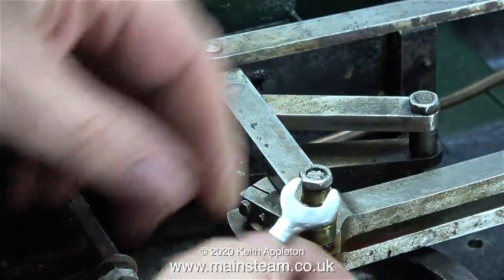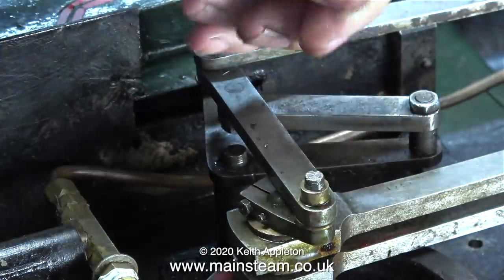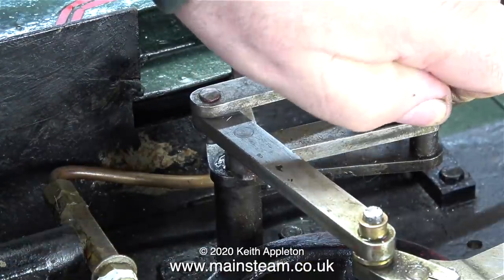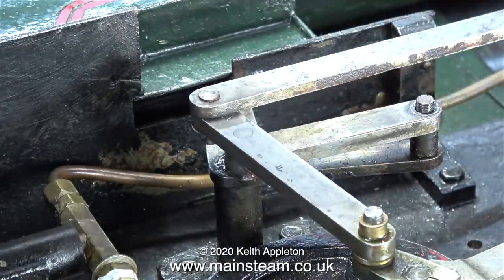The next part is to remove the link from the return crank. At first I thought this was a spacer, but no, it's part of the bearing. One more nut to remove and then this part is isolated and I can take it off the locomotive.